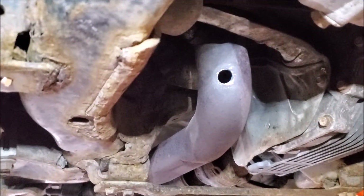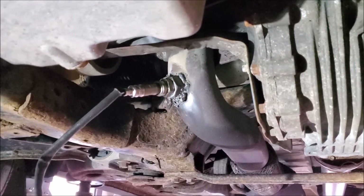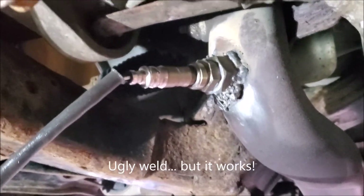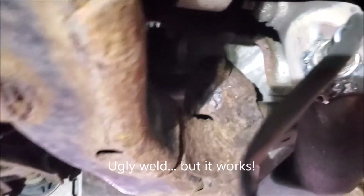That is the nut welded on. I know it's not the prettiest weld, but it is solid, it doesn't leak, and we moved it from up there to down here — a much more accessible place.